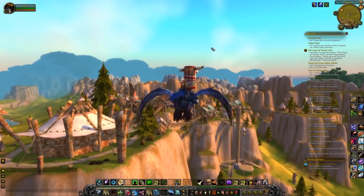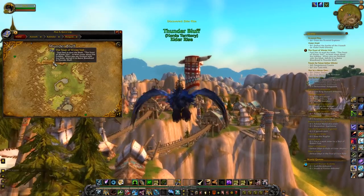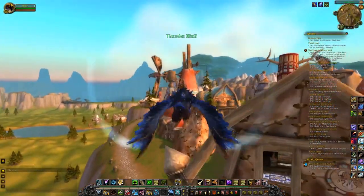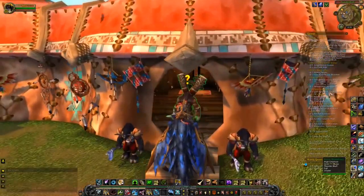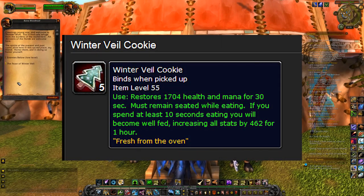Hello and welcome to a very festive edition of Keodini's Kitchen. This week we're making Winter Veil cookies from World of Warcraft. The Feast of Winter Veil is Warcraft's answer to Christmas, complete with Grandfather Winter, the Azeroth equivalent of Father Christmas or Santa Claus. One of the items you can acquire during the Feast of Winter Veil is a Winter Veil cookie, shaped like a Christmas tree with green icing on top.